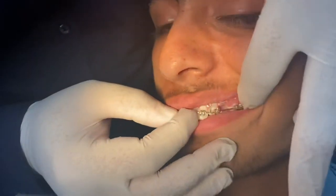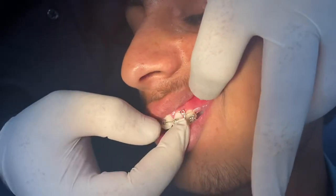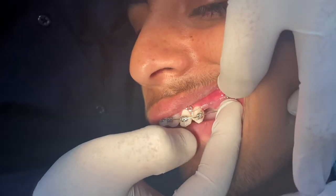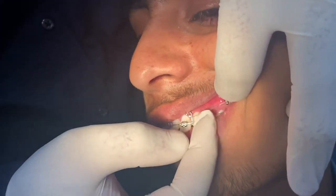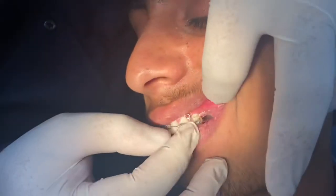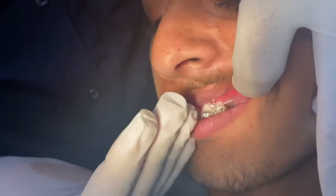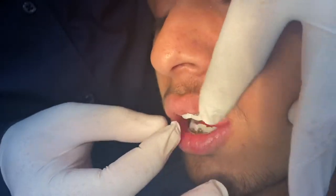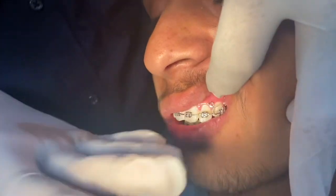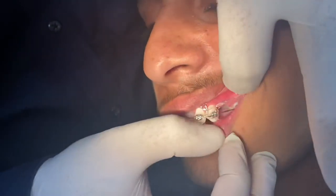If you look at this — this is the mini screw and this is the power chain. This will remain in this position because of the vector: the mini screw is placed slightly upward, and the vector of the power chain is going upward, so it will not slip down. This is producing an intrusive effect because of the force vector — doing slight intrusion, which is required. This wire has a slight torque inbuilt in the wire.